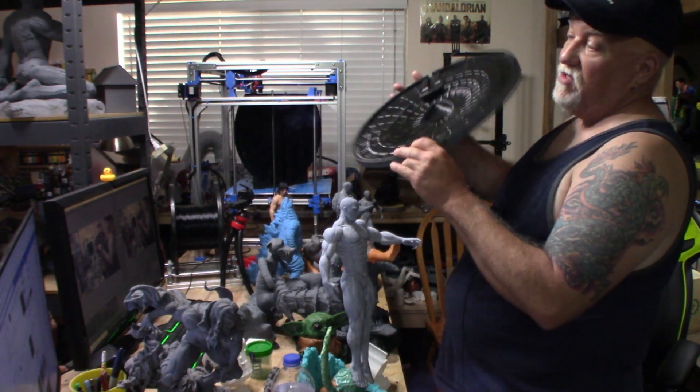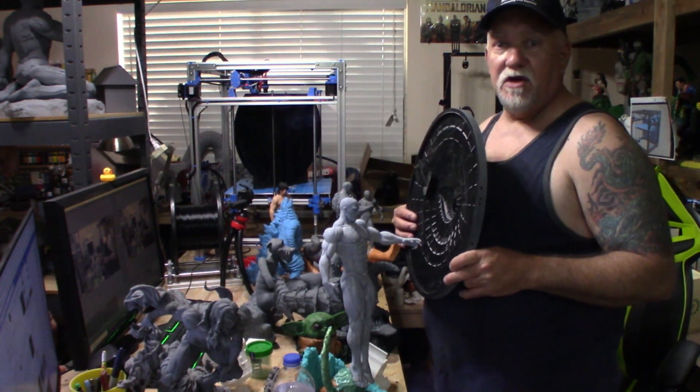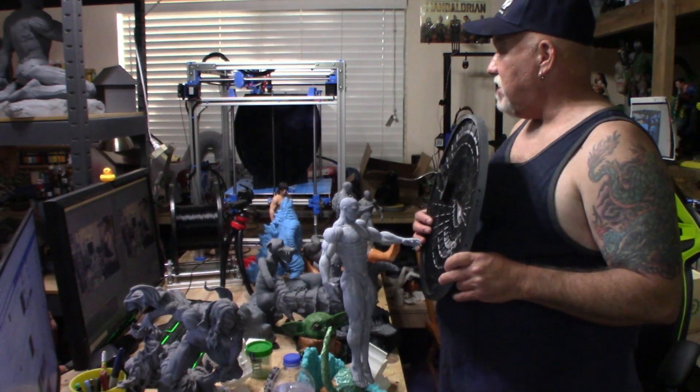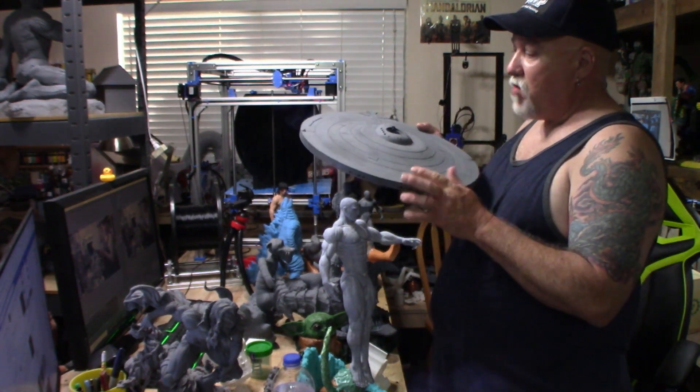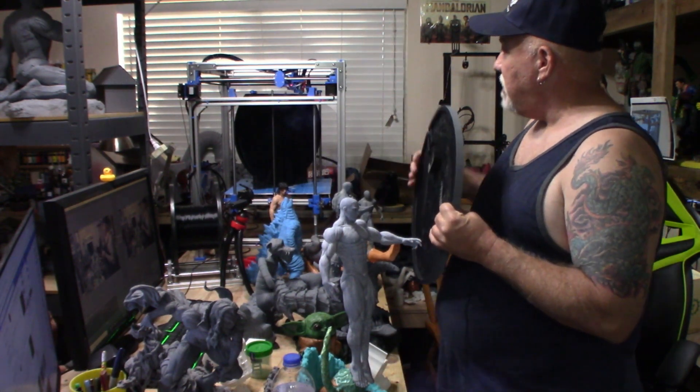PETG shrinks quite a bit and it's a little harder to work with as far as print quality. But with the way this virus is going on, everybody's out of stock and I've got to use what I got. I've got a big five kilogram spool, so I'm burning through it printing the Enterprise. I've got this primer gray and I've done a little sanding on it — it needs a lot more work. I'm printing the bottom half now.